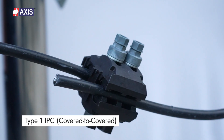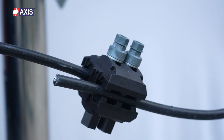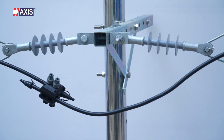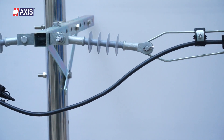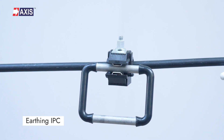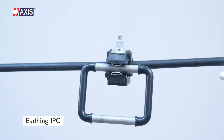Type 1 IPC creates branch or tap connections between two insulated covered conductors without removing their insulation. It is used to continue the line near the pole for tapping or creating network connections for extending the covered conductor system. The earthing IPC grounds covered conductors to the earth during line maintenance or to clear fault conditions.